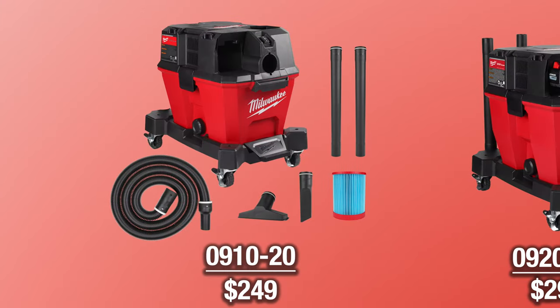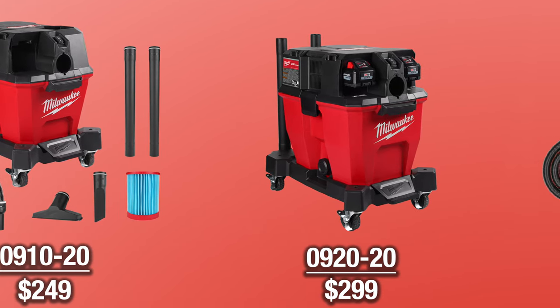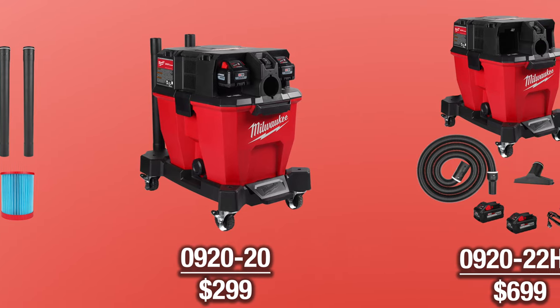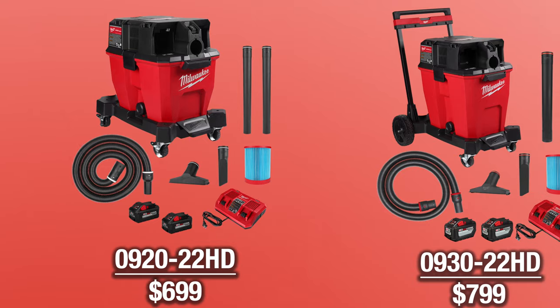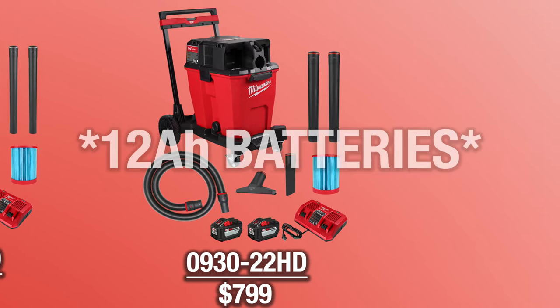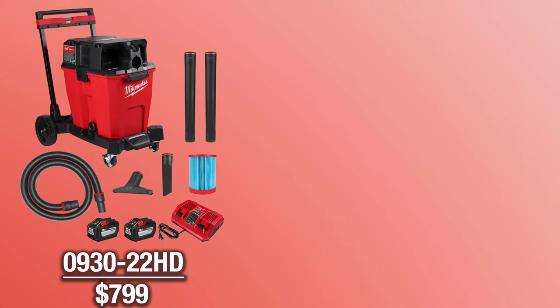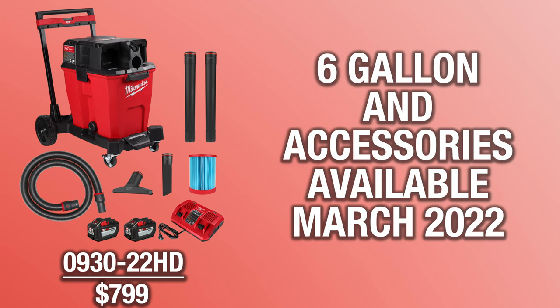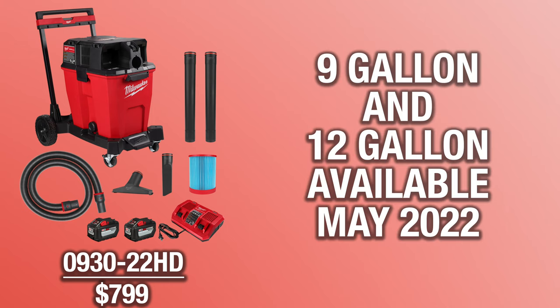For pricing, you're looking at $249 for the six gallon VAC as a bare tool. The nine gallon is $299 bare or $699 as a kit, which comes with two 8 amp hour high output batteries and a dual port rapid charger. The 12 gallon is $799 as a kit only, which includes two 8 amp hour batteries, a dual port rapid charger, and the premium cart. Availability is March for the single battery vacuum and most accessories, and May for the two battery options and two and a half inch accessories.